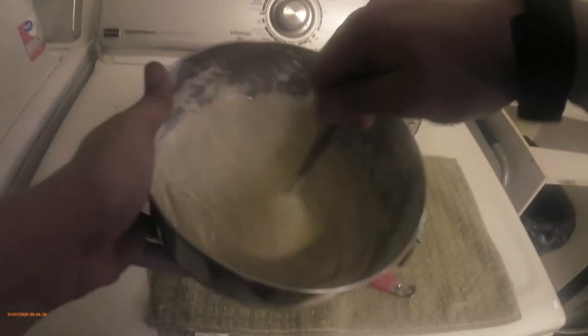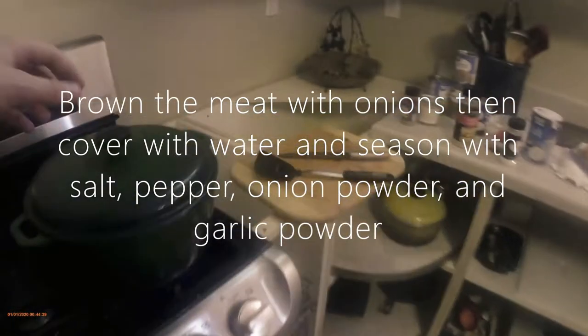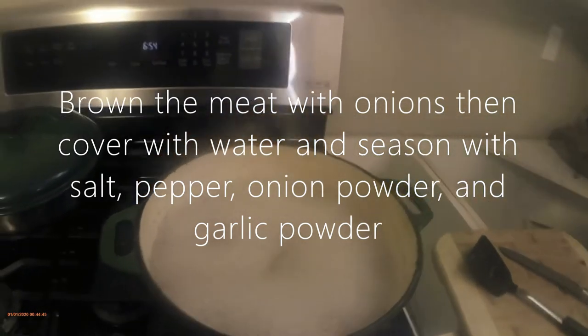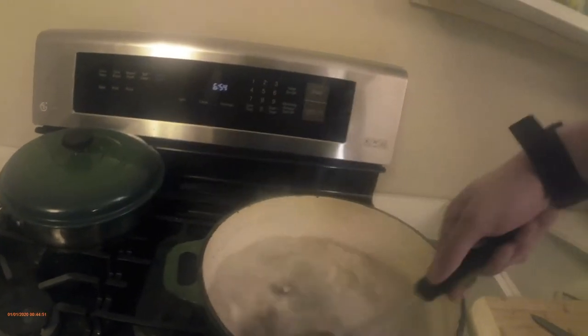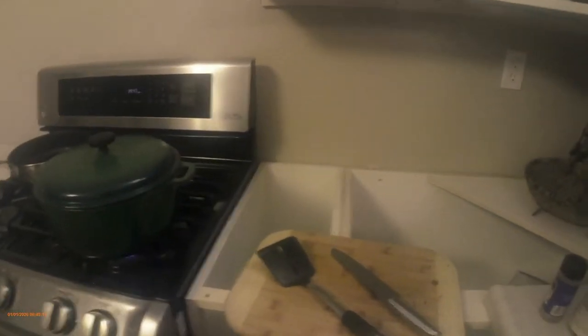That's the consistency I got it at — not quite pourable, but it's good. We got this in the pot boiling, and I boiled it for probably 15 minutes just to get it nice and tender. Now you're gonna want to cut up some carrots and potatoes — we didn't have potatoes so I'm gonna try out some alternatives.